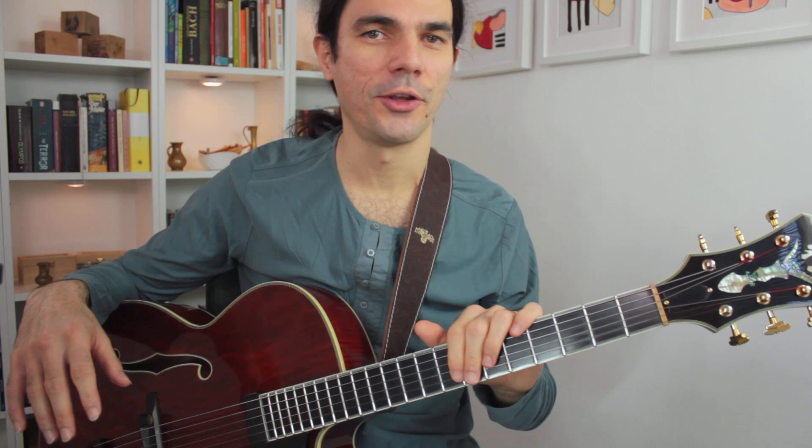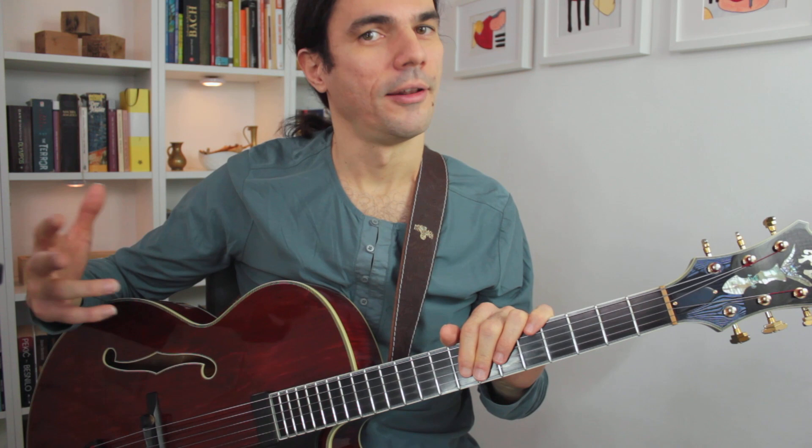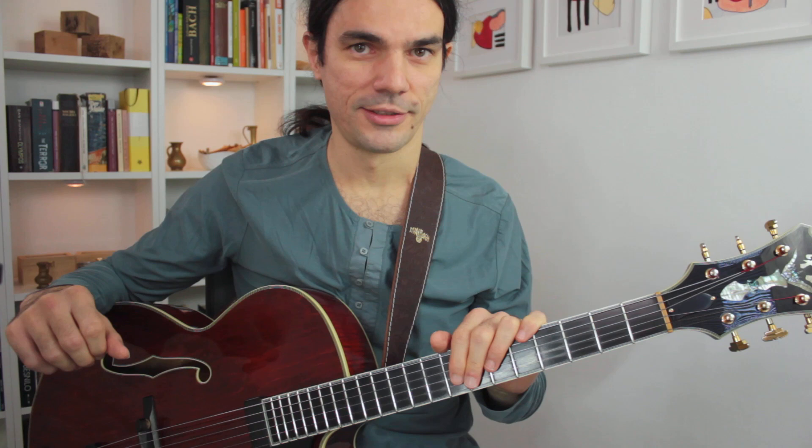Hi, my name is Miki Lee and welcome to my first video for Mike's Masterclasses. I'm a guitar player from Vienna, Austria, and in this video I would like to talk to you about something that I call connecting the dots.